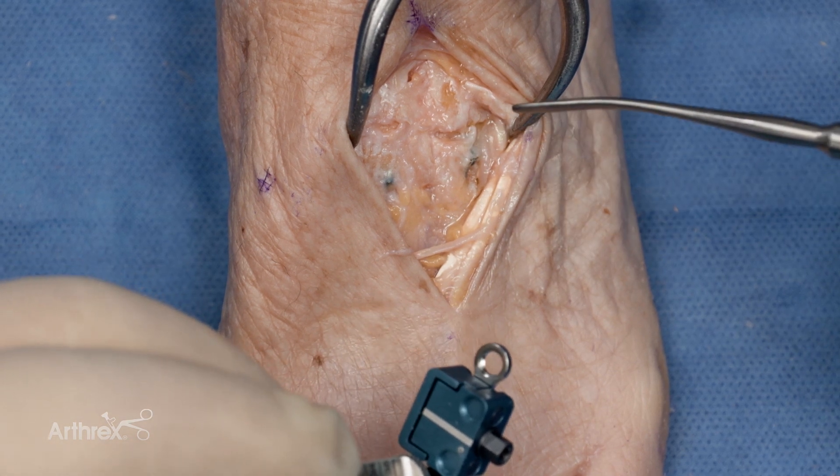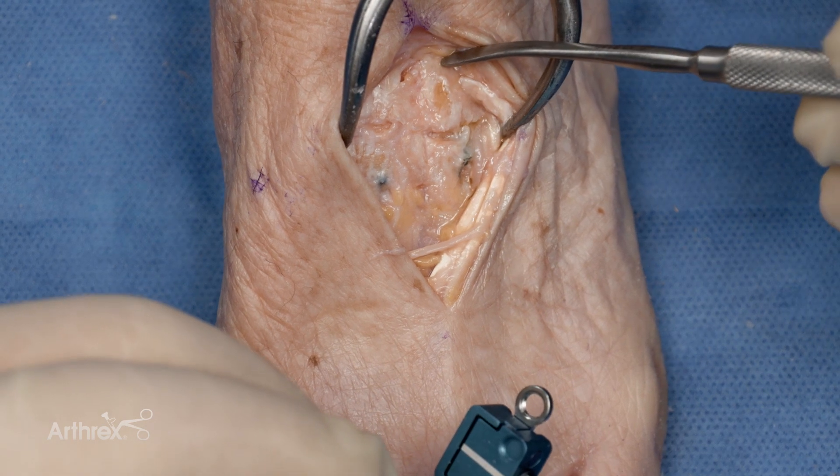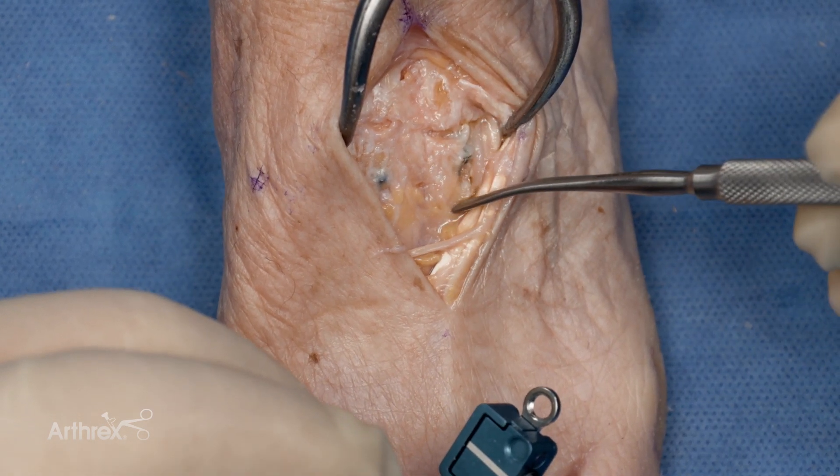Depending on surgeon preference, additional snap-off pins can be placed. Typically, these would be placed from the cuneiform into the metatarsal.